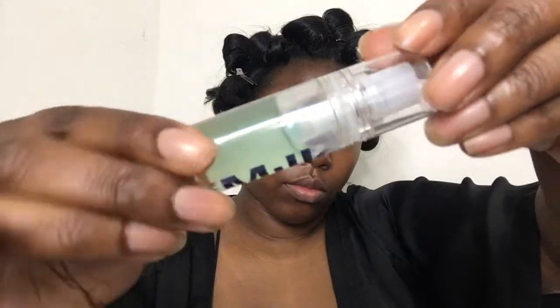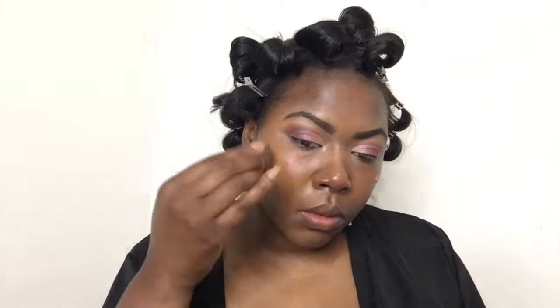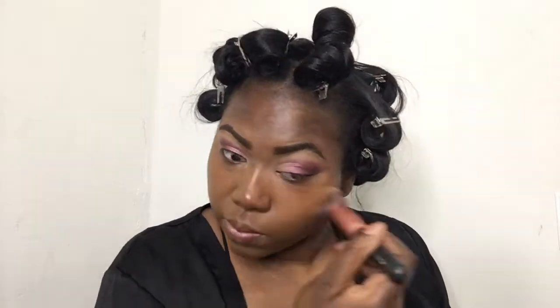Next I'm going to go in with the Milk Hydro Grip Primer — the infamous primer that everyone loves. It's really good for all skin types, especially if you have combination skin. I'm going to let that sit for a little bit because when you first put it on it's a little tacky, and then you apply your foundation. Today I'm going in with the Anastasia Beverly Hills Luminous Foundation in the color 470C. I was doing it with a beauty blender but didn't really like how it was applying, so I switched to a brush and found that I like the application better — I was just able to move it around and place it where I wanted.